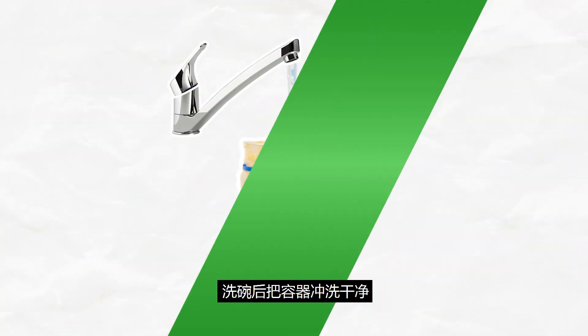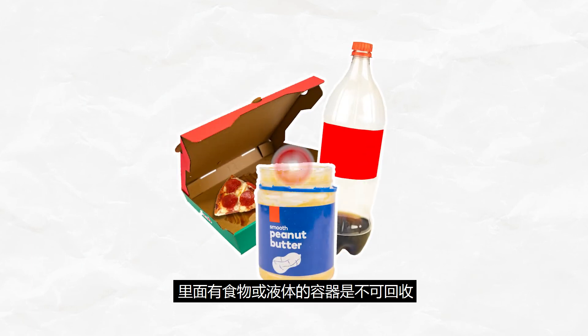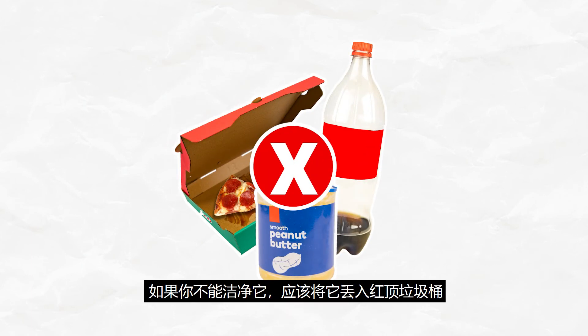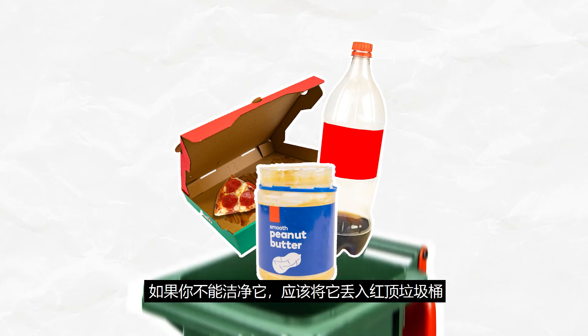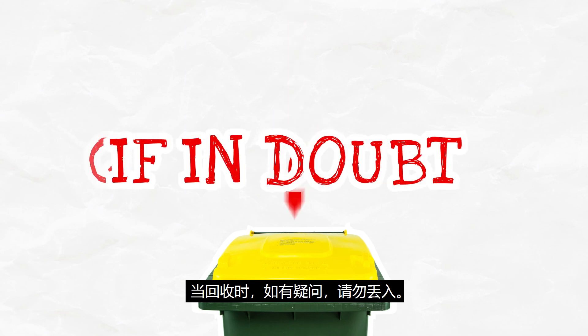Here's a tip: rinse the container after doing the dishes. Containers with food or liquid inside them are not recyclable. If you can't clean the item, it should be discarded in the rubbish bin. When recycling, if in doubt, leave it out.